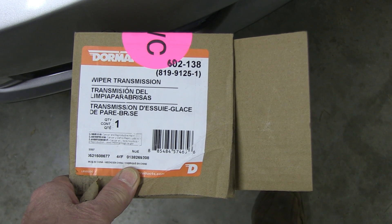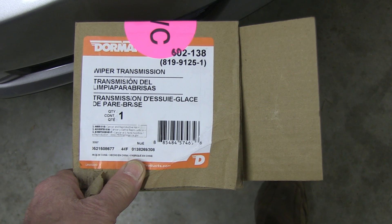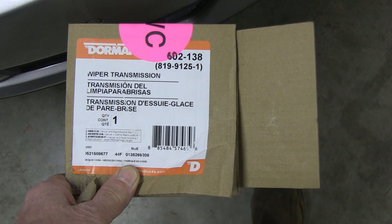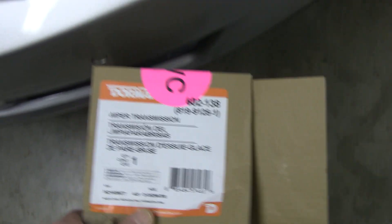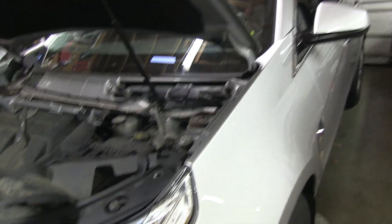In this video, I'm going to show how to install a Dorman wiper transmission — you can see the part number right here — on a 2015 Cadillac SRX.